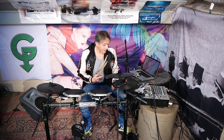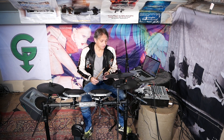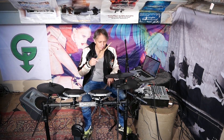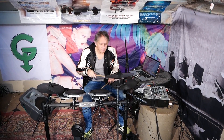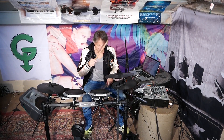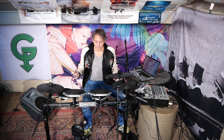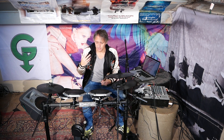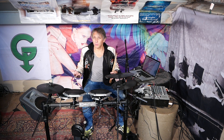Now you can start playing the loop, and don't forget you've also got the other kit sounds available. As you can see, there are no click tracks — it's just me playing the kit, but all of a sudden I've got breaks, loops, and sounds going on that are normally only heard on backing tracks and productions.